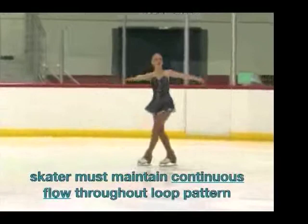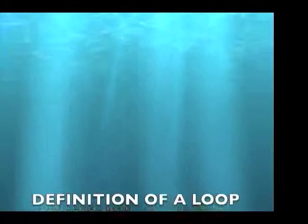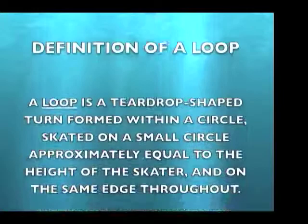Skaters must maintain continuous flow throughout this loop pattern. Definition of a loop: A loop is a teardrop-shaped turn formed within a circle, skated on a small circle approximately equal to the height of the skater and on the same edge throughout.